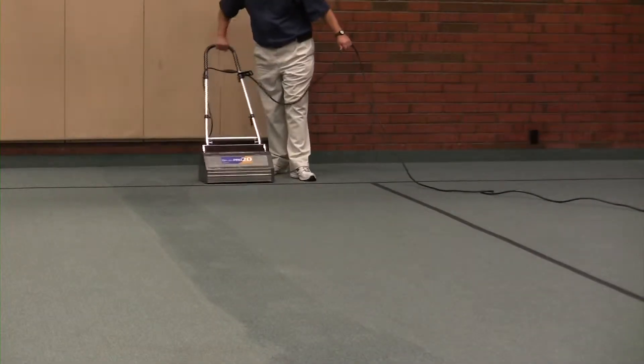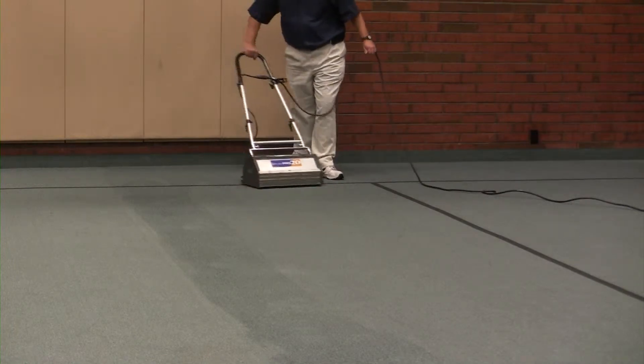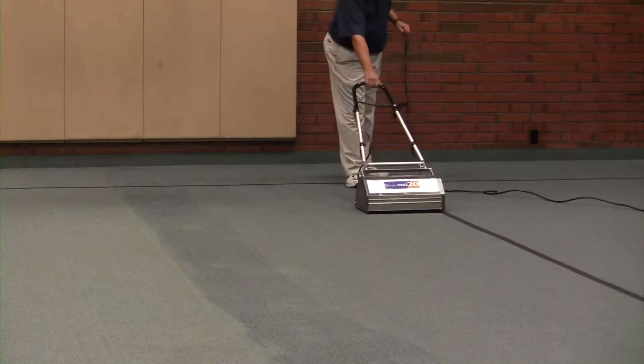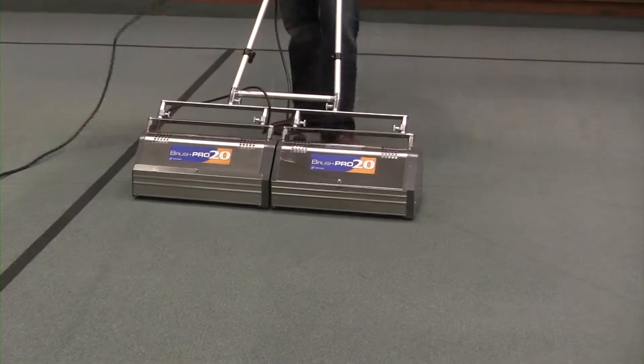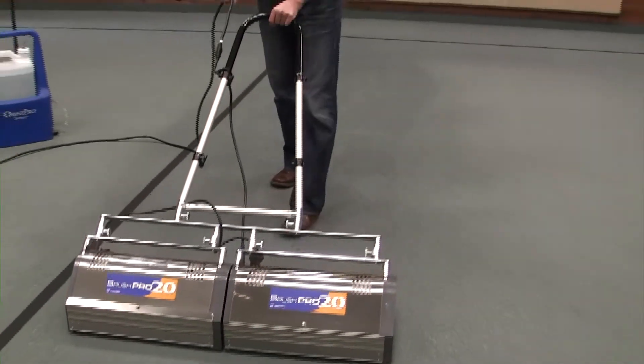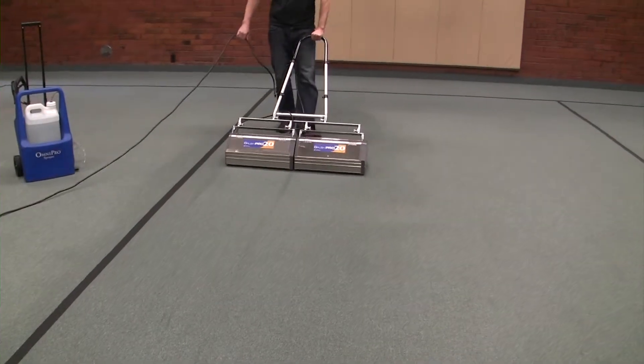You can clean carpets with encapsulation quickly and effectively. Maintenance staffs are experiencing from 1,500 to 3,000 square feet per hour depending on the equipment package and the situation in the facility. They are finding that they can effectively encapsulate the carpet two to four times between extraction cleanings.